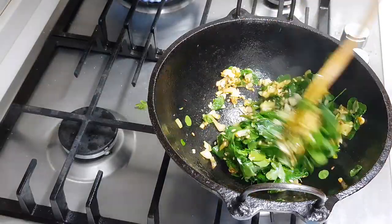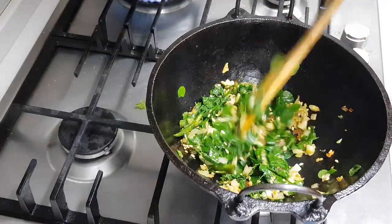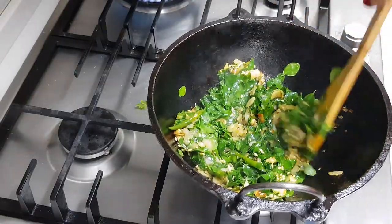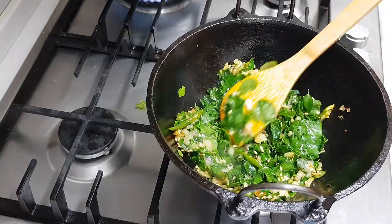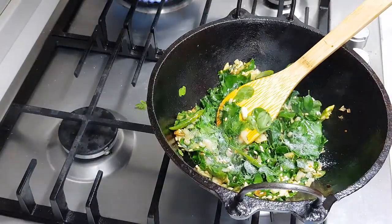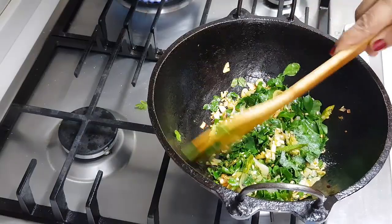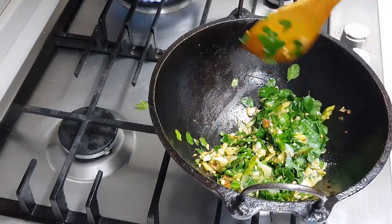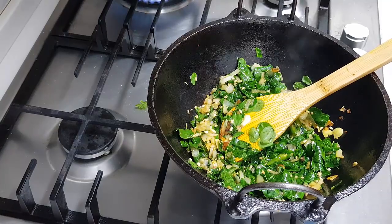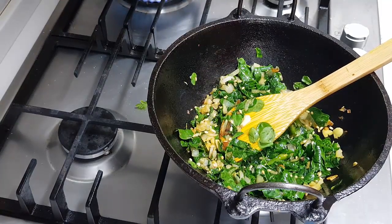Reduce the flame. Add nicely so that the garlic flavor will infuse very well onto the stir-fry. When you add salt, add very less salt. Always for any greens, add less salt — they don't need much. When the leaves are cooked, just add in the coconut and turn off the flame.